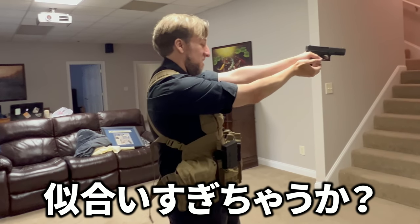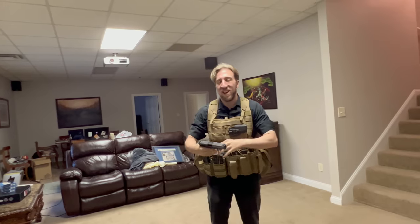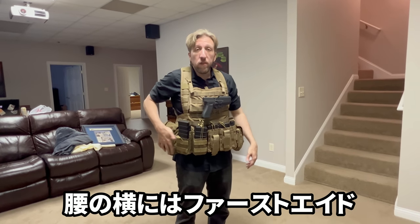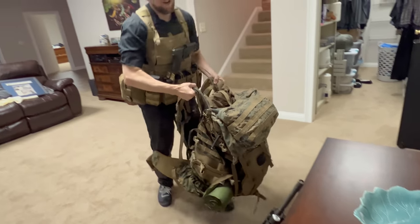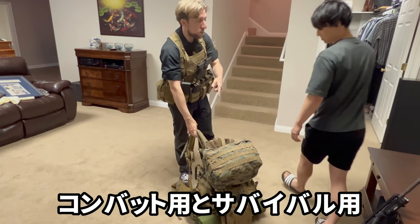I'm left-handed so this doesn't work for me, I have to go from the side. You can reverse these pretty easily though. We've got first aid stuff here — tourniquet, yeah. And then you have this as well. Usually you don't wear these two at the same time — this one is for combat, this one is for survival.